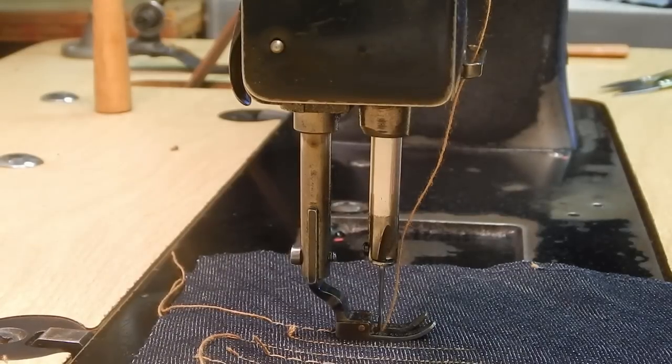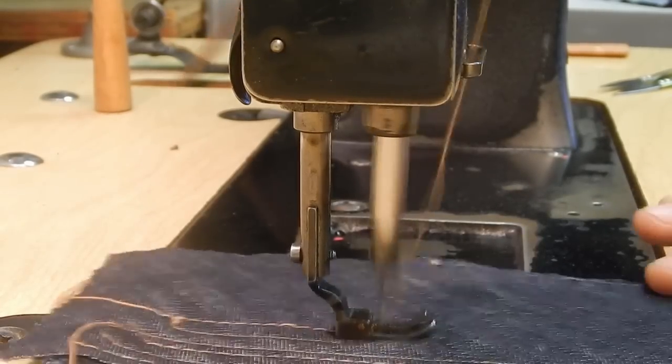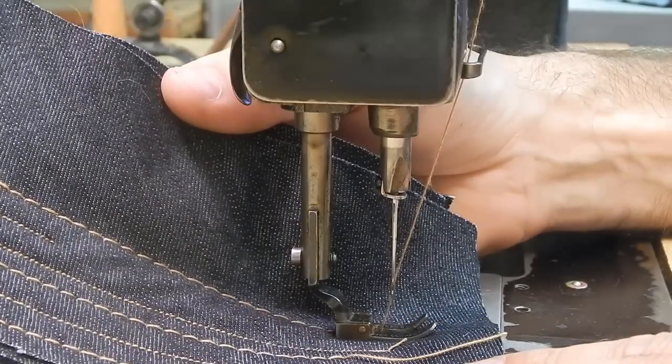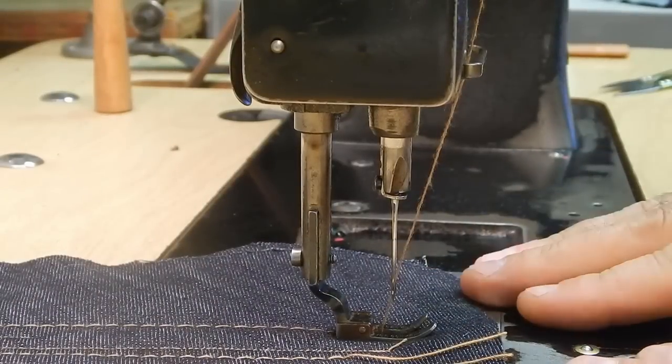Now I'll do it faster. It's a very effective feed mechanism and really what makes this machine shine.